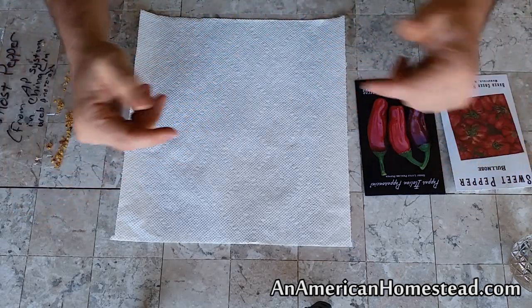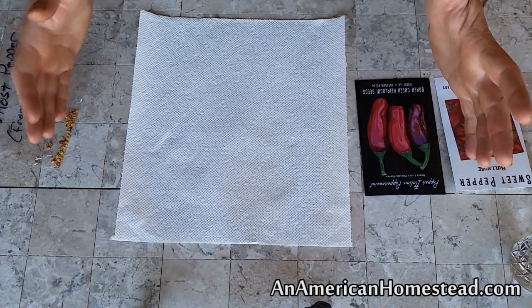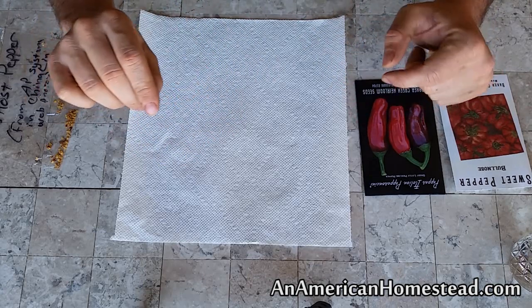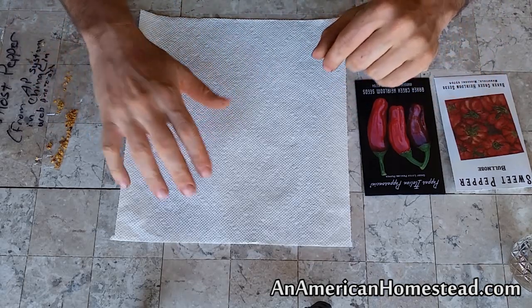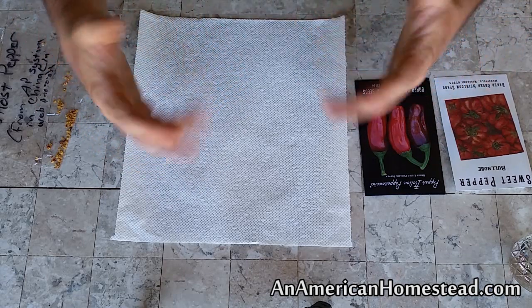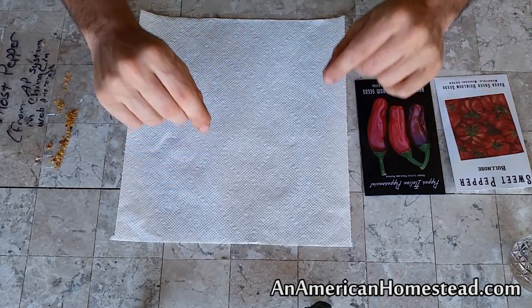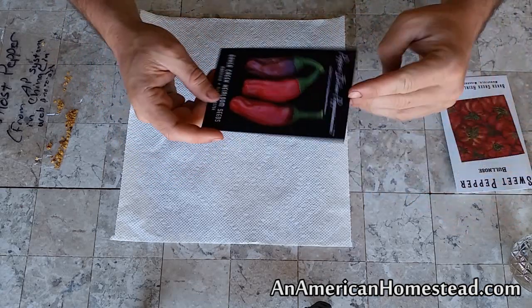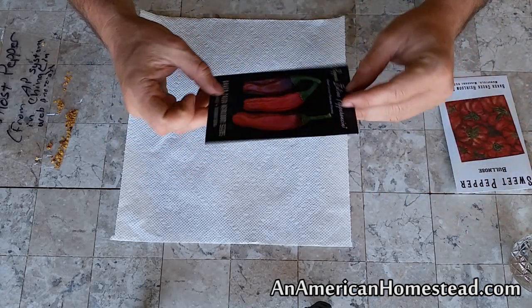But a lot of people do. Some people put seed trays down with pepper seeds and then place those on top of a refrigerator, because the top of a refrigerator is warmer than the surrounding area inside a kitchen. People understand that on top of a fridge you have more heat, and it takes a little bit of heat and warm air to get pepper seeds to sprout.